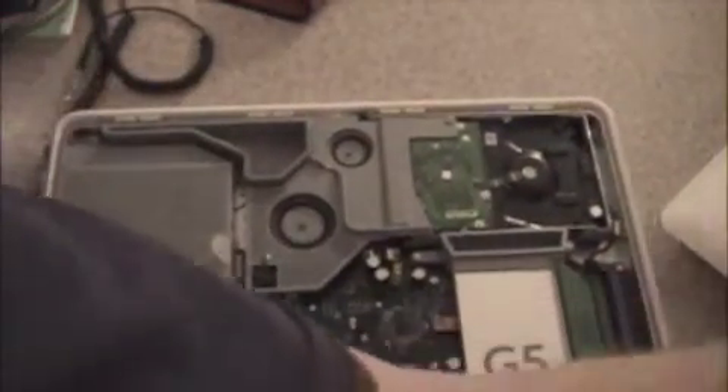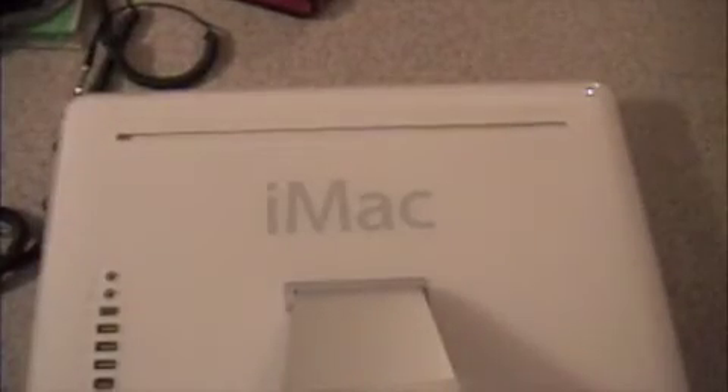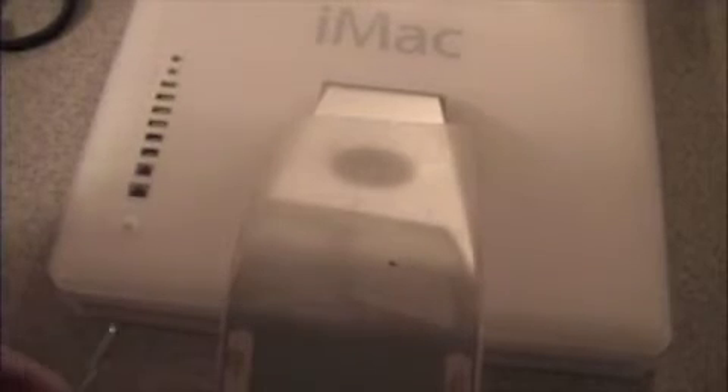Now that you have the hard drive in and the fan cover back on, return the back cover by placing the top in first and seating it into the bottom. Tighten the three screws that you had loosened earlier — make sure they are snug and that all of the back is seated properly.